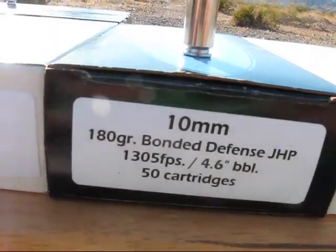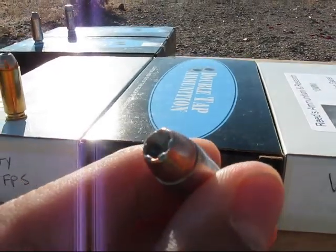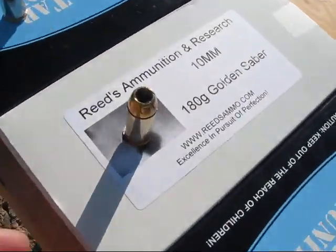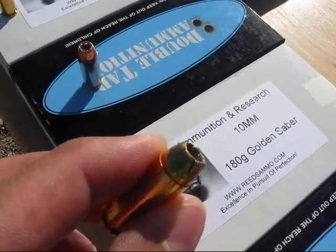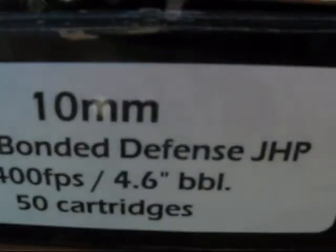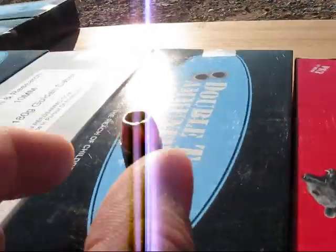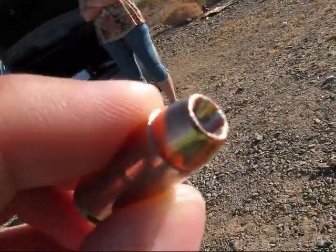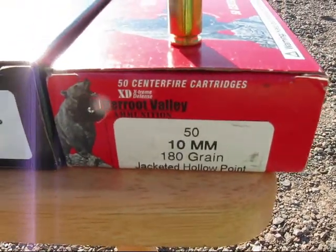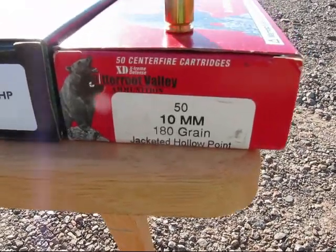Double Tap 180 grain bonded defense jacketed hollow point. Reeds 180 grain golden saber. Double Tap 165 grain bonded defense jacketed hollow point. And to repeat from the first video, it's going to be the Bitterroot Valley 180 grain jacketed hollow point.